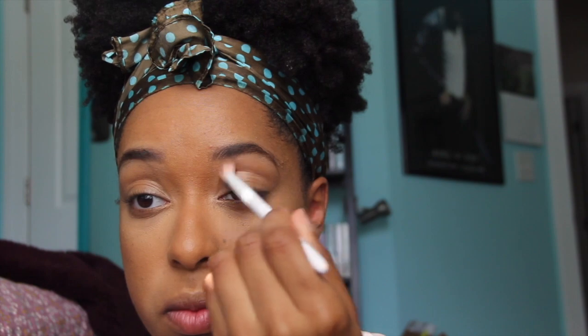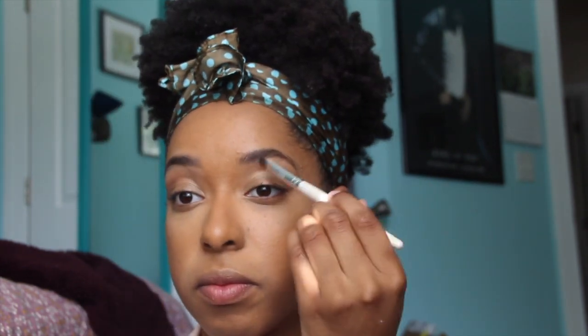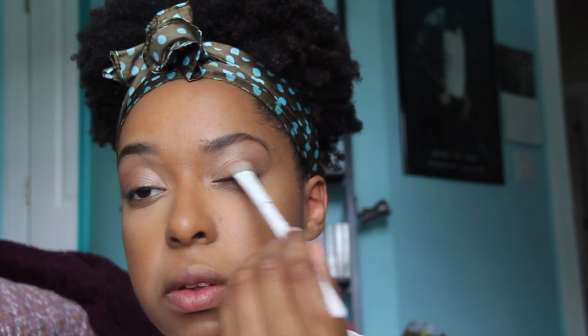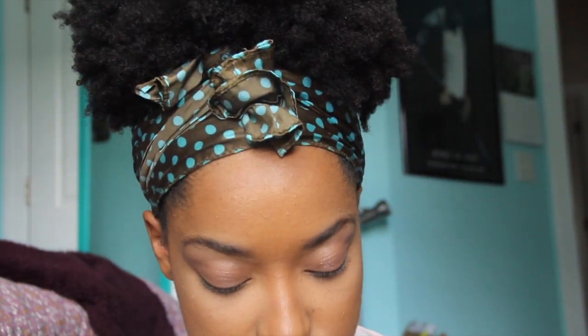I use a nice matte finish in my creases, and a brighter tone on my brow bone. I do a little circular motion in the corners with a slightly darker color to give definition. Then I use my shimmery colored shades across my lid. I'm not that great at eyeshadow, but I do my best — still learning.